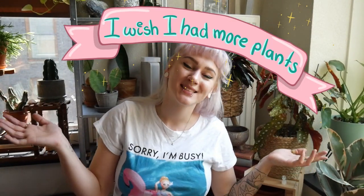Hello plant friends and welcome to my channel — I wish I had more plants! My name is Erica and I love houseplants. That's what I'm doing on this channel, sharing my houseplant journey. I'm really happy that you decided to join me today because I'm going to be doing my first ever fairy garden and I can't wait to start. So let's begin.